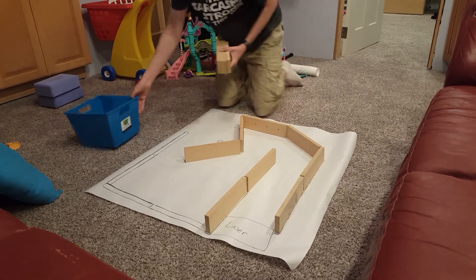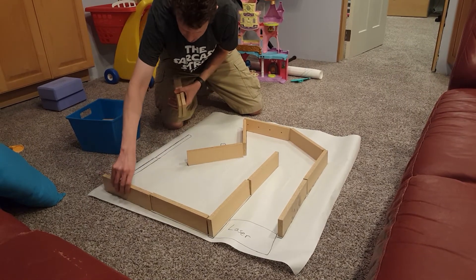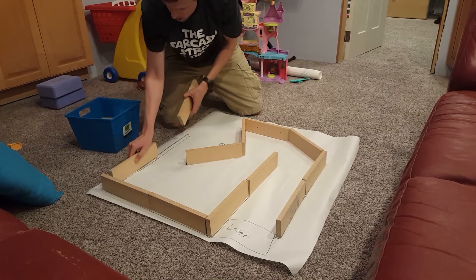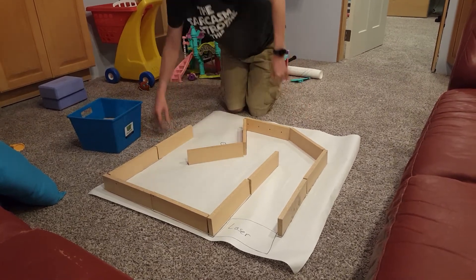There should be 12 pieces in each kit, and there should be 12 pieces on each map. There are a few spares around if you are missing one.